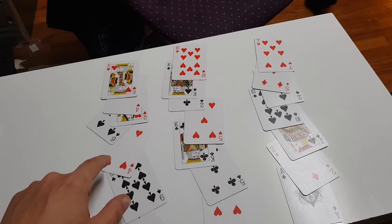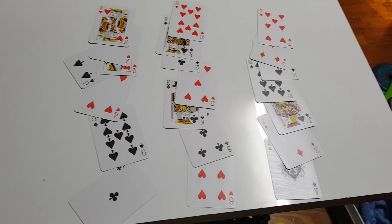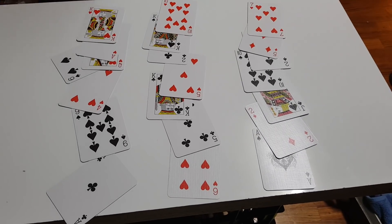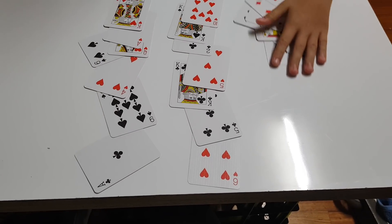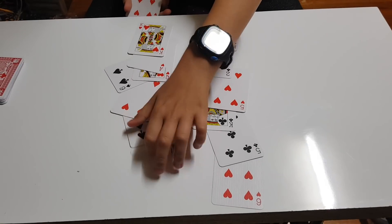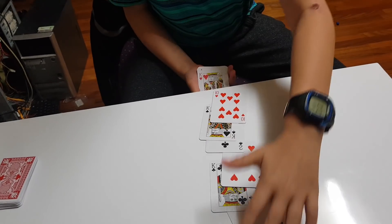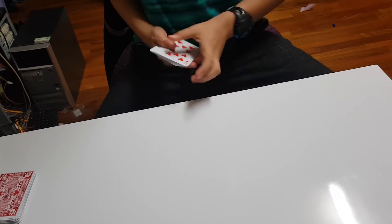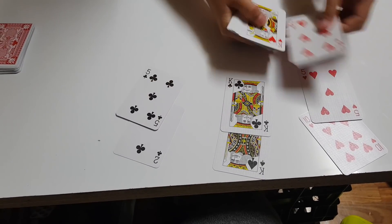All you do is ask him which row it's in. We'll say it's in the last row. Now what you do is put that row in the middle — take any row, put the row the card is in in the middle, and the other one on top. Then do it again.